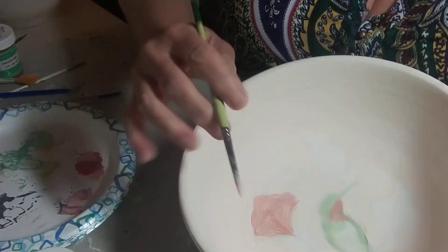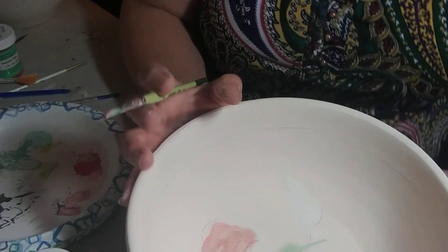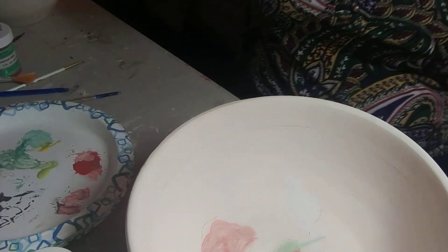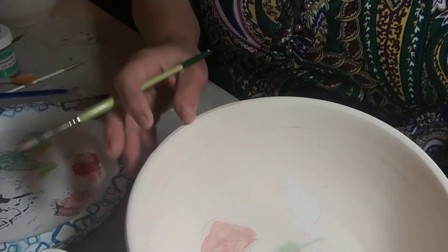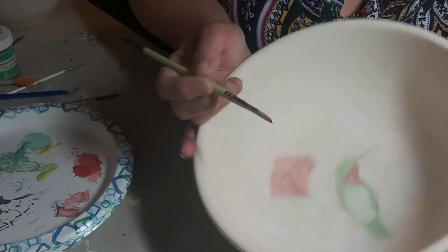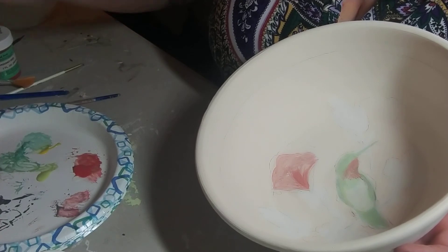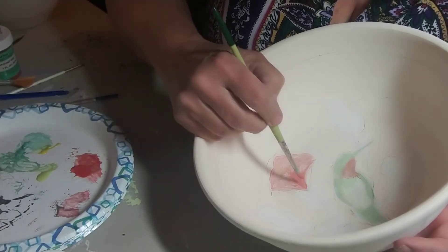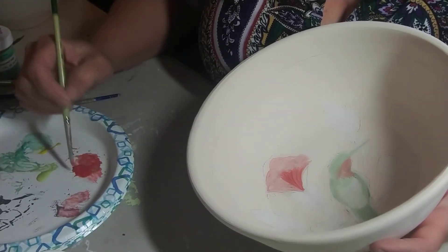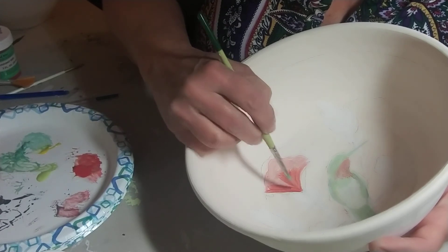I still have some pencil lines here and that's okay because they're just a guideline of where I want to put them. Then I'll start layering — start at the bottom, come up. I don't want so much white anymore, now I'm looking to do red. Red is one that can fade out at the higher temperatures.